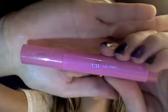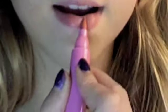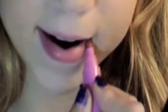Next, I'm just taking my Estee Lauder blush and applying it to the apples of my cheeks. Now I'm just going to be taking my Elf Lip Stain in the color Pink Plum and applying it to my lips.